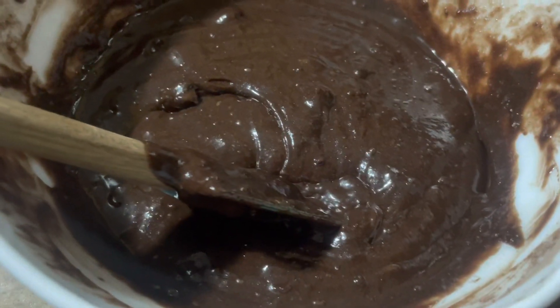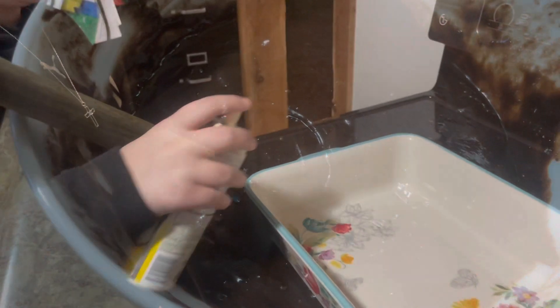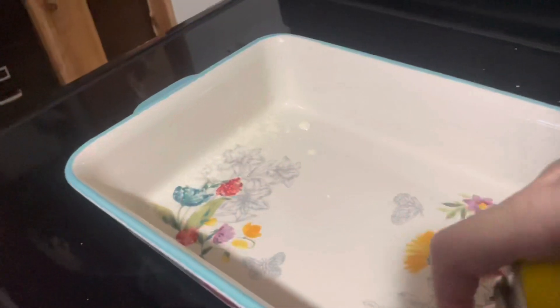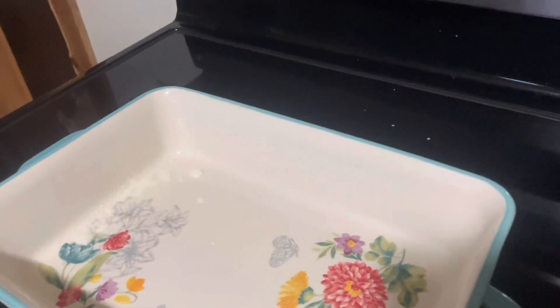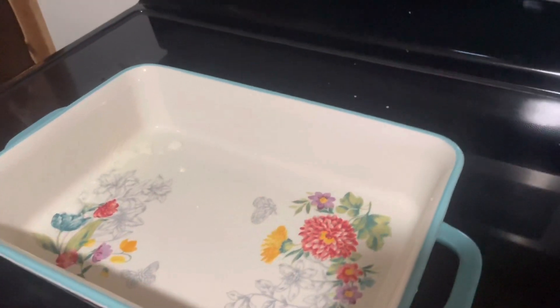Are you having fun yet? Kind of! All right, let's leave our brownie mix here and we're going to spray our pan with some Pam cooking spray. Nice thin even coat — you even want to go up the sides. Make sure you hit the edges. Oh, it smells disgusting. Yes it does, but I've smelled worse so I'm fine.